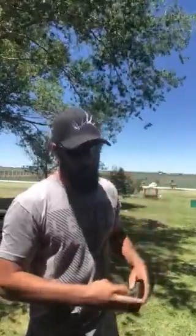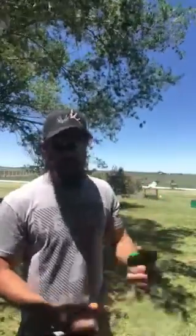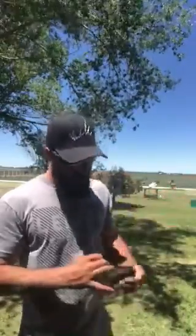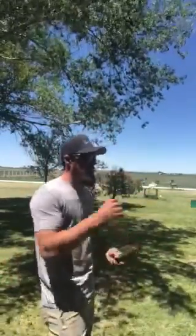You blow in the wide end and it kind of muffles it down a little bit. So if you think there's a coyote up close — if you're doing prey distress or pup distress and something is kind of close — and you don't want to really blast all that out there, you just flip it around and blow into the narrow end and it'll kind of muffle that sound down a little bit. So I'll let you hear how that sounds.